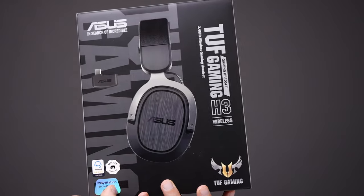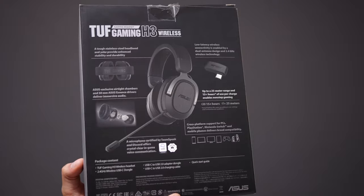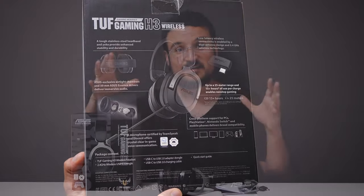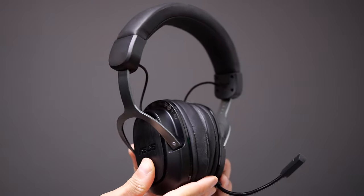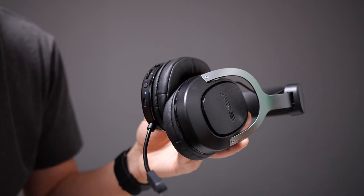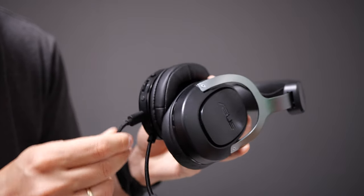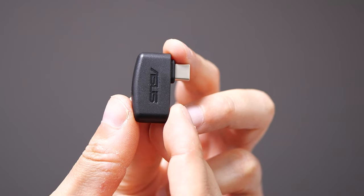Today we are looking at the newest gaming headset from Asus, coming from the TUF series — so you know you're going to get something that's robust and durable. I just did a quick unboxing. You're going to see everything that you get in the box. That's the headset itself with a built-in mic. It has a USB-C charging cable, and it's charging only.